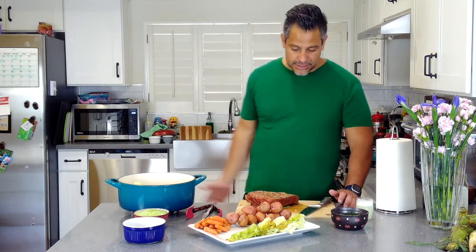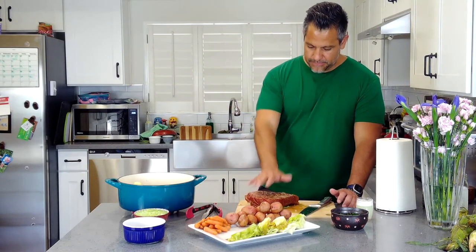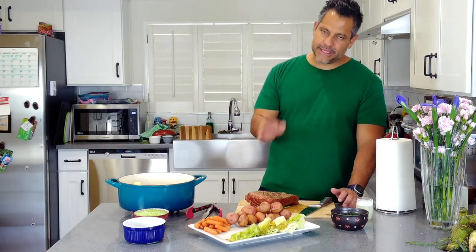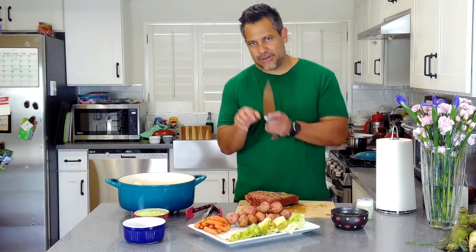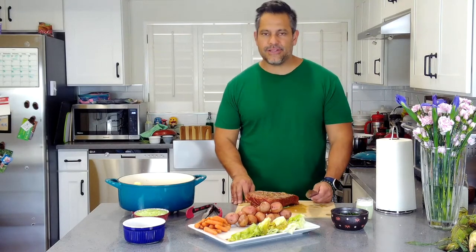The cabbage can get mushy if you try to cook everything together for three hours — that's why we do it in stages. Here's our meat. Any meat we're going to slice, we slice with a sharp knife against the grain. If you cut with the grain you're going to get shreds and it'll look like shredded beef. We want it to maintain its cut.